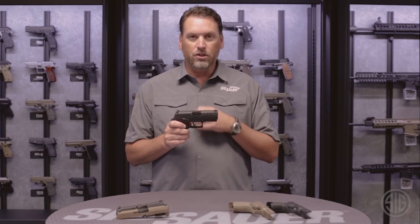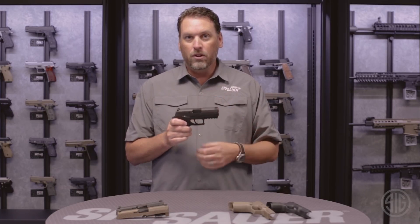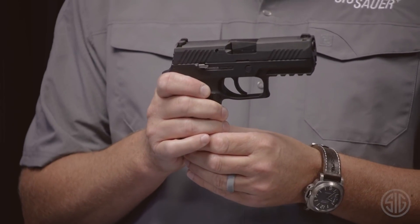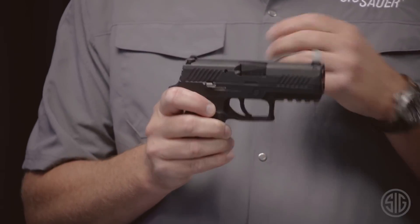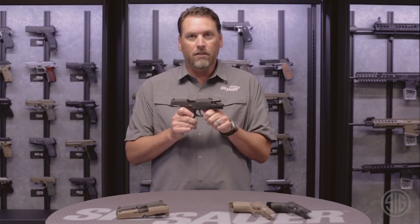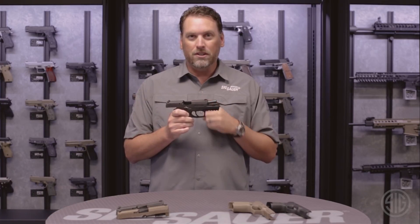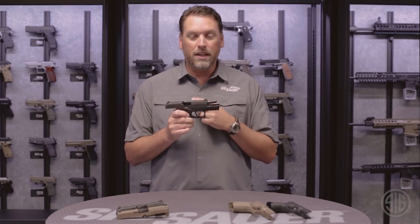There's a three-point takedown safety that ensures three things have to happen before the gun can be taken apart. First, the source of ammunition, or the magazine, must be removed from the pistol. Secondly, the slide must be locked to the rear. And then once the takedown lever has been rotated down, the trigger does not have to be pulled to take the slide apart.